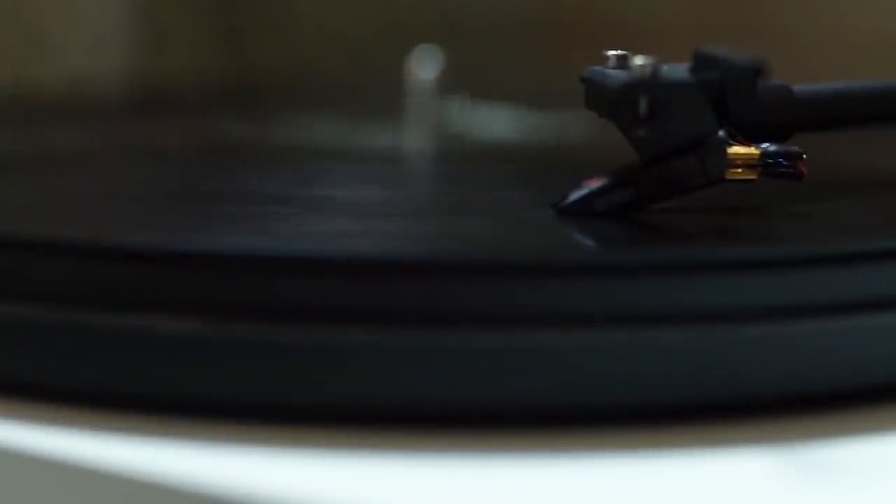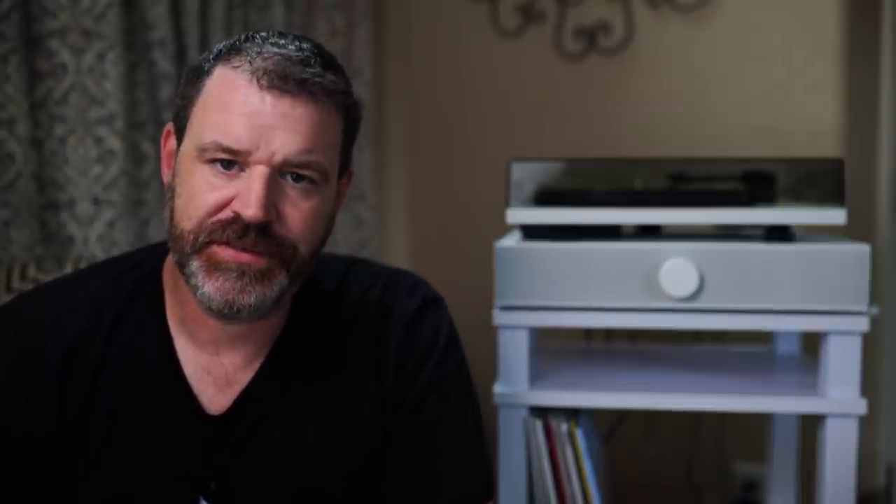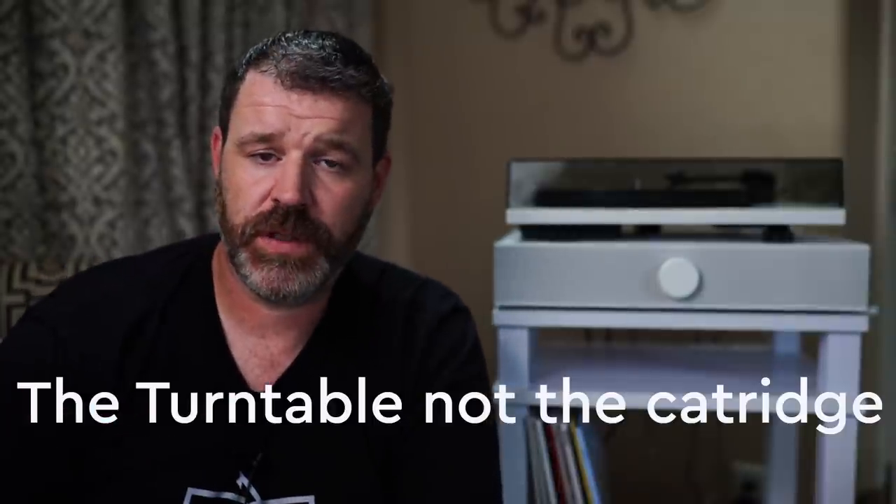The turntable is made for Andover by Pro-Ject. It has an Ortofon OM-5E cartridge made specifically and exclusively for Andover Audio. It's easy to set up — everything is preset out of the box, but you can still adjust the counterweight like any regular turntable. I found the sound very detailed and nice. I did an A/B comparison with a U-Turn table I had on hand. I felt the Project was a little fuller, with a bit more going on on the top end from the U-Turn. Both sounded fantastic.